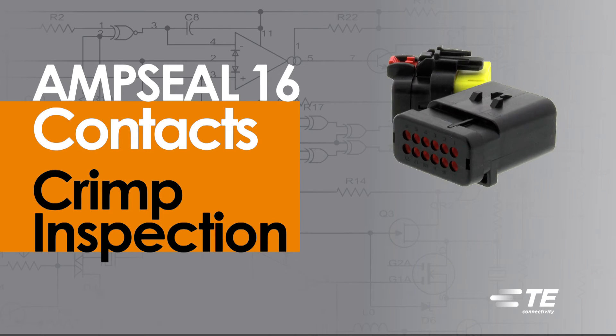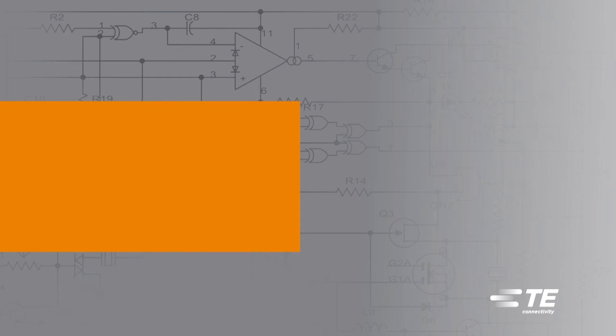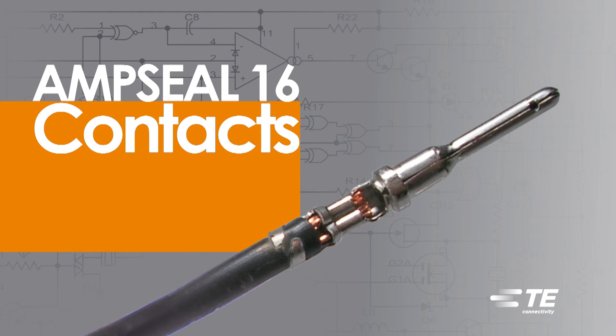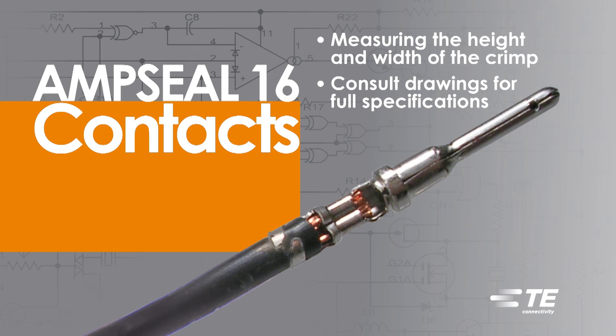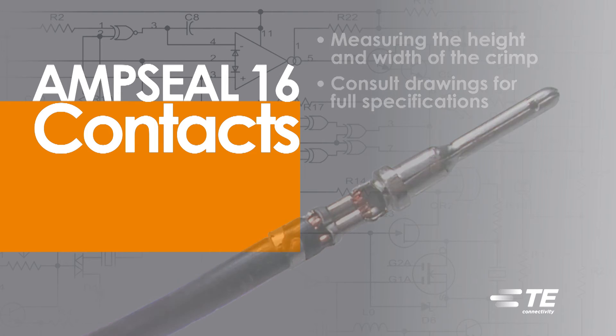AmpSeal 16 Contact Crimp Inspection. For AmpSeal 16 Contacts, correct crimp assembly can be checked by measuring the height and width of the crimp. Consult drawings for full specifications.